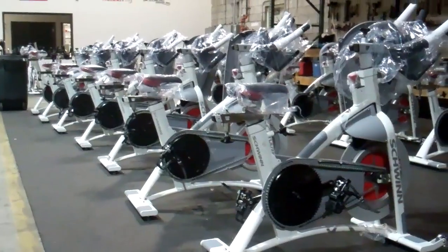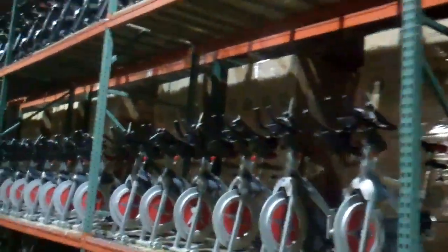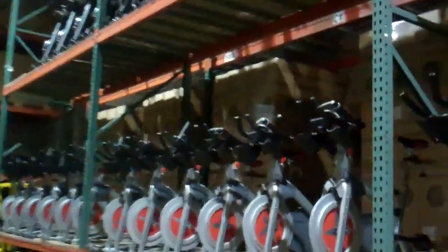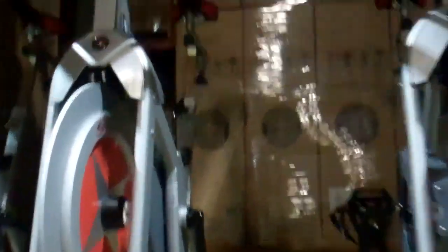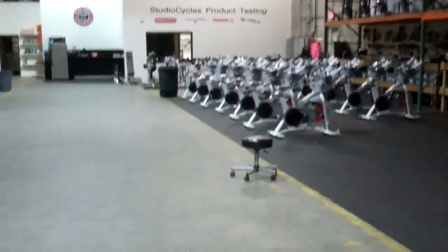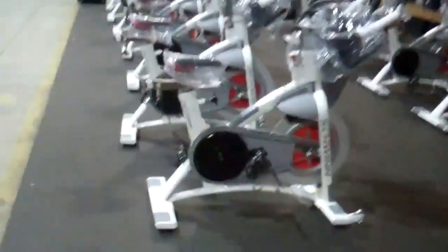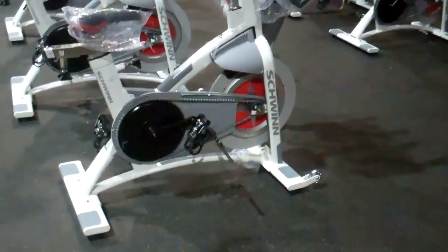When you buy a bike from us, we take it out of the box — and you can see behind this row there are crates and crates of bikes in boxes. We crack the bike open, expose it, and go through the entire bike. Oftentimes we'll pull flywheels, replace chains, and check bottom brackets.